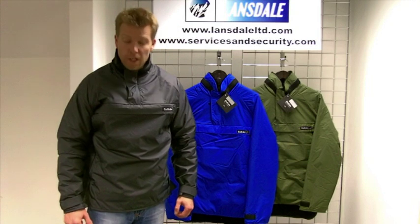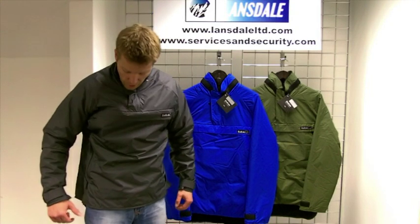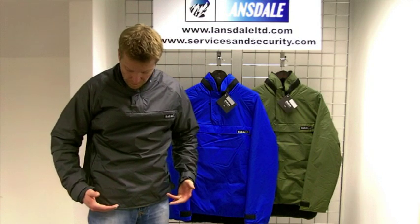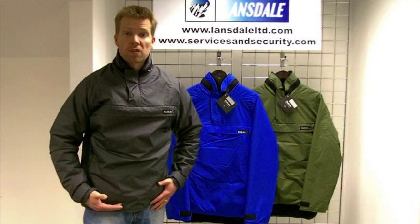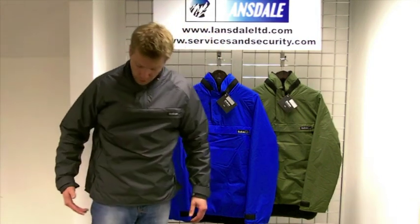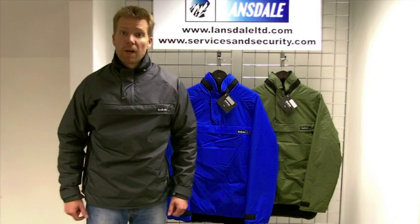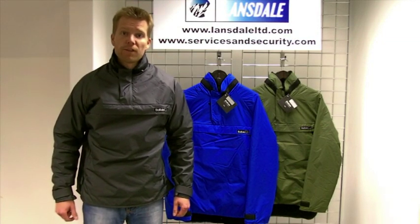The Mountain Shirt differs in comparison to the likes of the Special 6 or Active Shirts. The main difference is simply the length of the garment — approximately 4cm shorter in the cut. So for those of you looking for a slightly shorter garment, the Buffalo Mountain Shirt is the one for you. Hope you find that useful, thanks for watching.